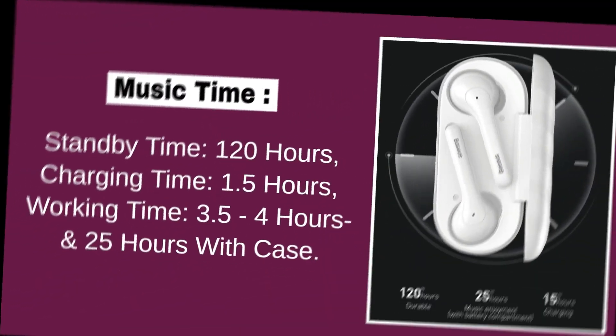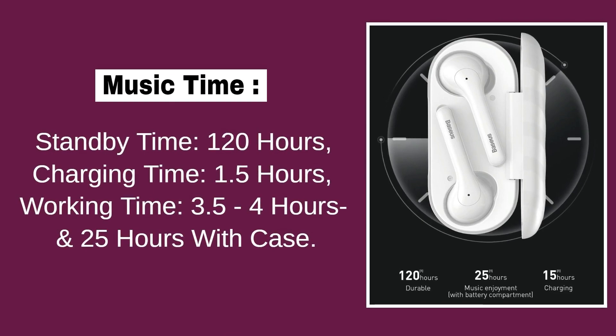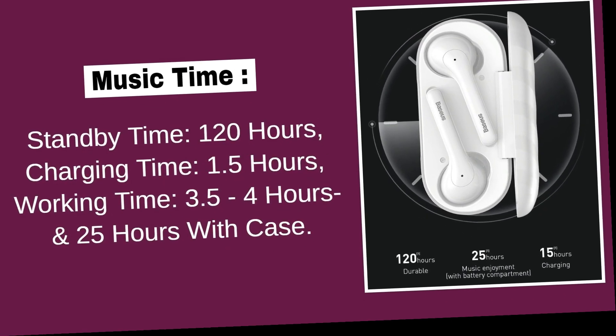Standby time: 120 hours. Charging time: 1.5 hours. Working time: 3 to 4 hours non-stop and 25 hours with the charging case.